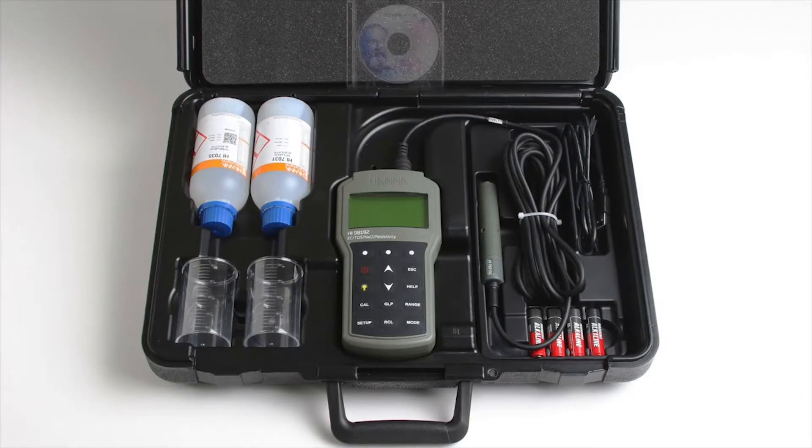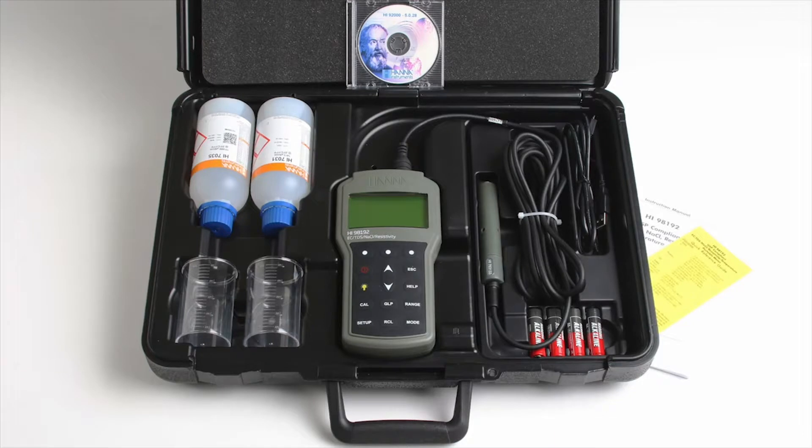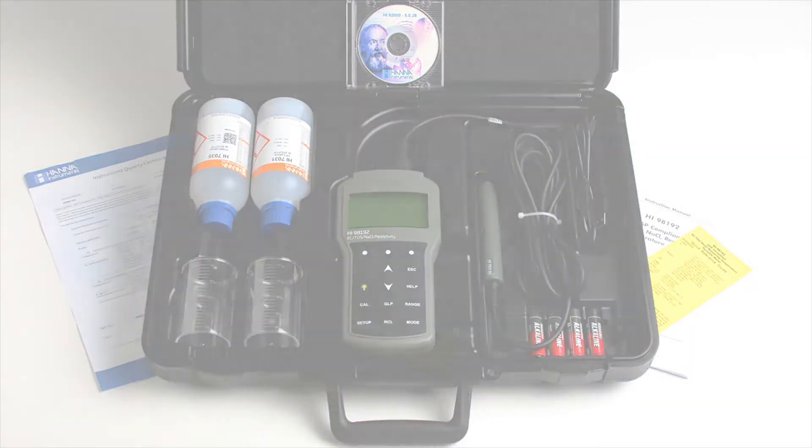One micro-USB cable, Windows-compatible PC software, an instruction manual with quick start guide, and the instrument quality certificate.